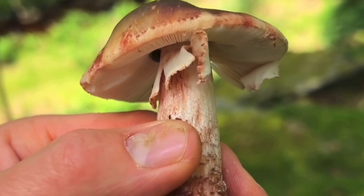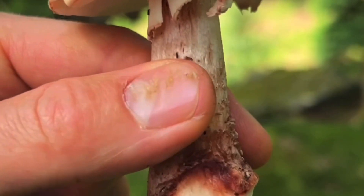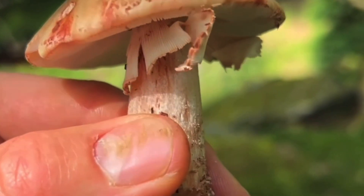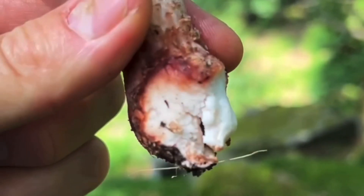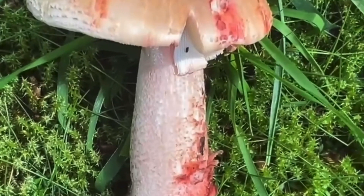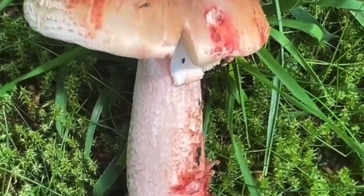If you are a beginner, be very careful with mushrooms like this, with white gills and a bulbous base, because some of the deadliest mushrooms in the UK, like the death cap and the destroying angel, have white gills and a bulbous base. Now this mushroom is called the blusher. It's in the Amanita genus, which is the same genus as those mushrooms I've just mentioned, like the death cap and the destroying angel.